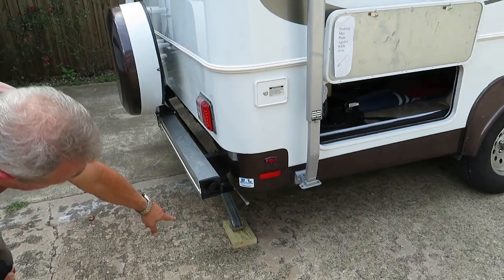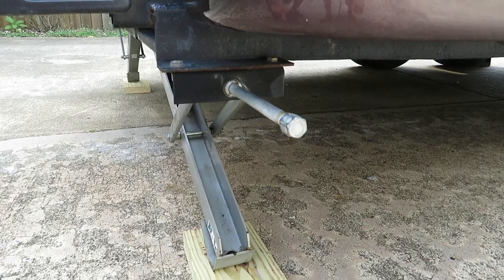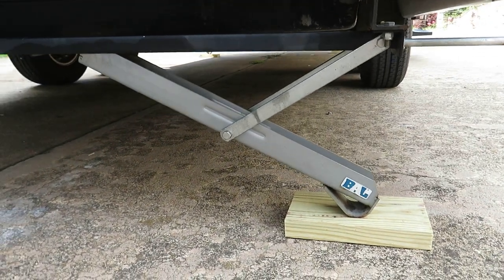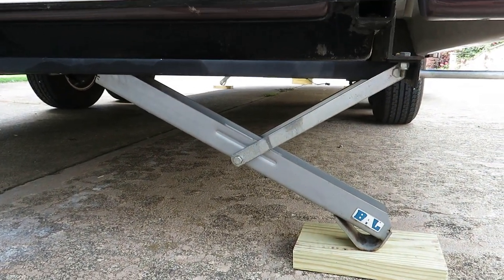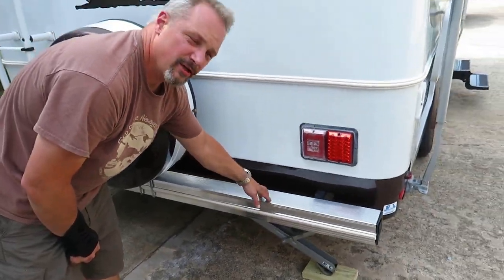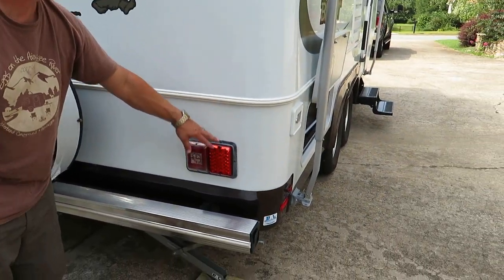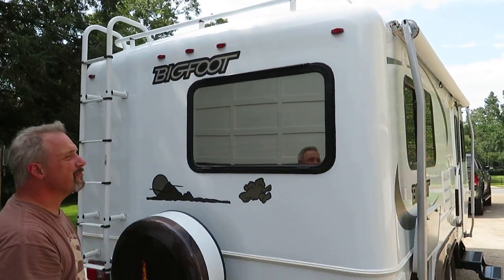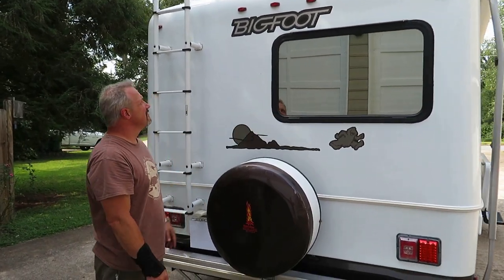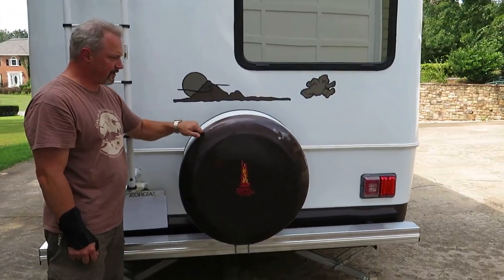Going around the back, we've got four very heavy-duty stabilizers. On the rear bumper there's a decorative aluminum cap with a little rubber edge on it. We've got LED lights all the way around — all the marker lights, tail lights, everything. Again, the solar reflective glass in the back. And obviously the spare tire with a hard cover.